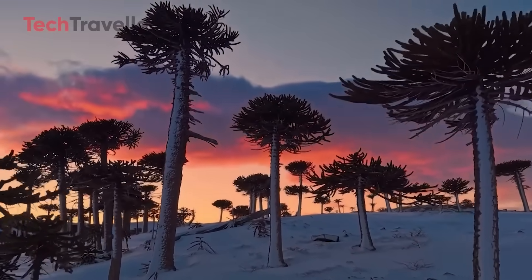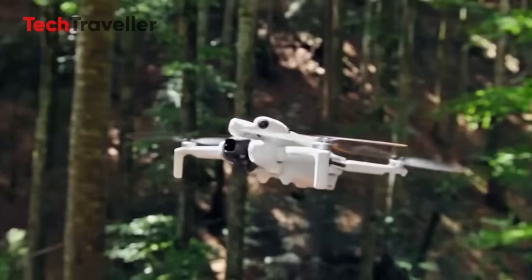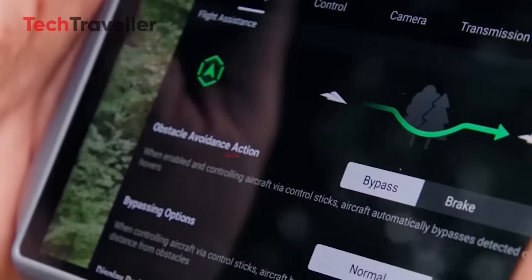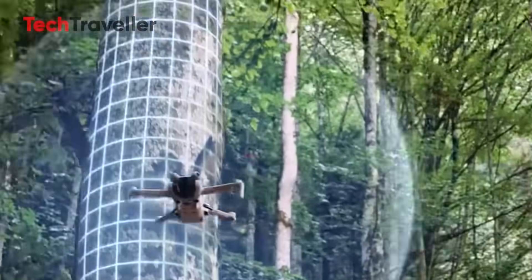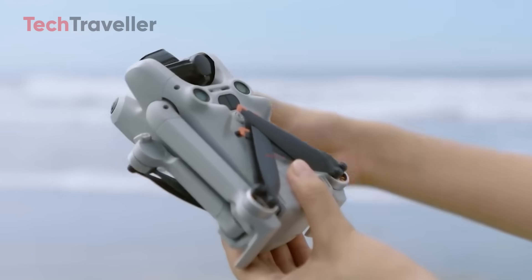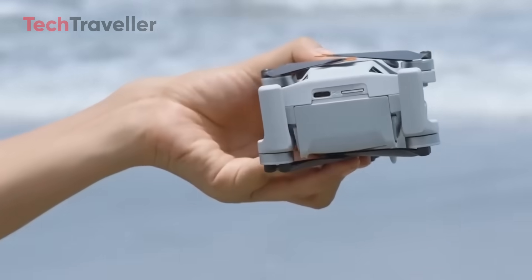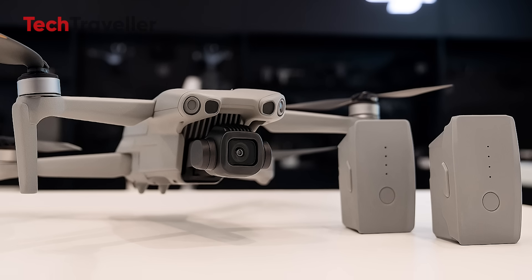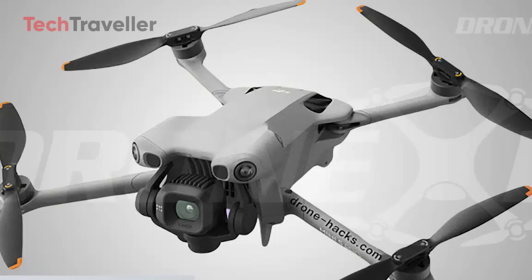And then there's the price. The Mini 4 Pro came in at $759, but if the Mini 5 Pro jumps to $900, we're playing in Air territory. At that point, your wallet might start asking uncomfortable questions. So maybe the Mini 5 Pro isn't just a travel drone anymore — maybe it's stepping into a new space, one where it's less about being the smallest option and more about packing pro-level features into a still compact frame. Whether that's a brilliant move or a risky gamble, well, that's going to depend on what kind of pilot you are.